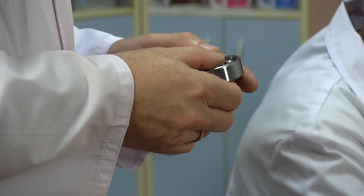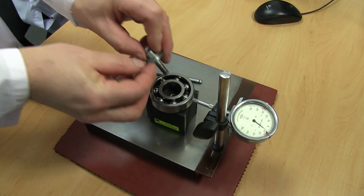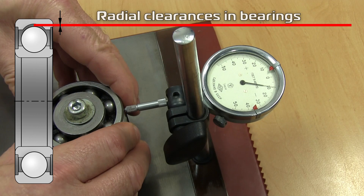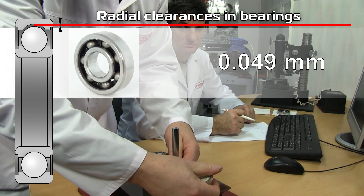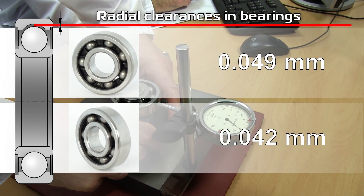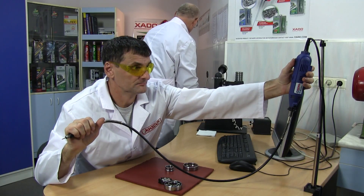We take regular but high-quality bearings made of strong tool steel. The bearings are taken from one batch and have the same markings. Let's check the values of radial clearances before the bearings are disassembled. Measurements are made using an indicating device with the division value of 1 micron. The first one is 0.049 millimeters, the second one is 0.042 millimeters. The values are within the tolerance limits and once again confirm the quality of the bearings.